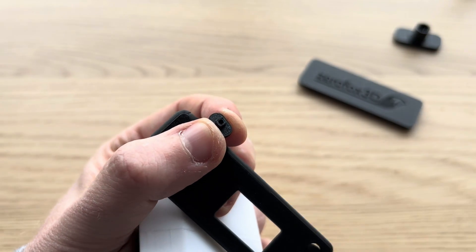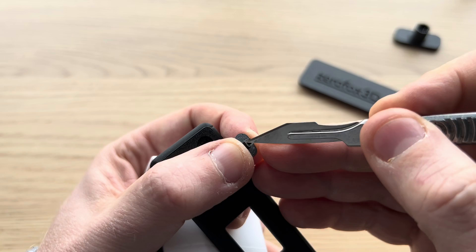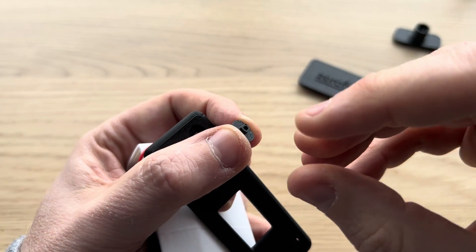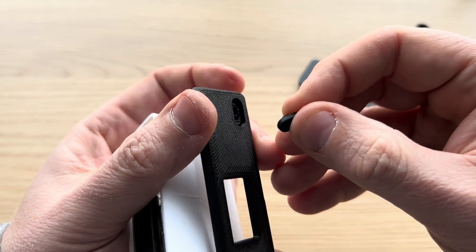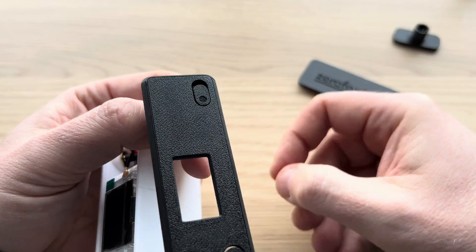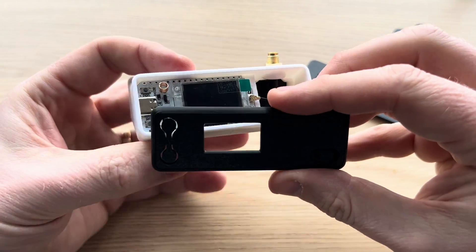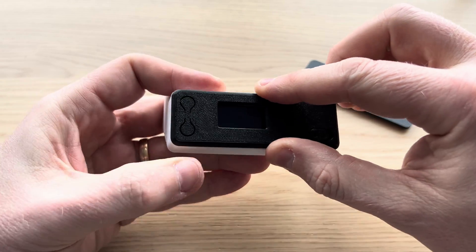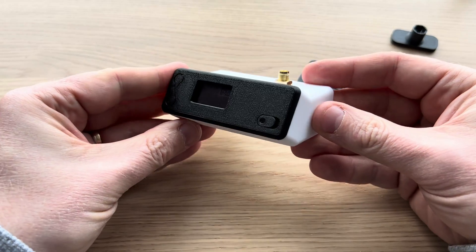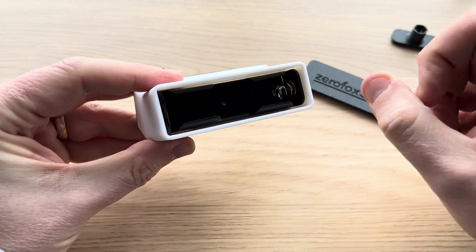It's worth noting that sometimes the hole can be a bit tight because the peg is square and sometimes the hole isn't square due to the printing process. You can put a little knife in and just tweak the corners to make it properly square, and that will make it easy to slide on. Once you've done that, press it on. To put the front on, get one end in first and then pop-clip it on — and that is the front of the bender installed.